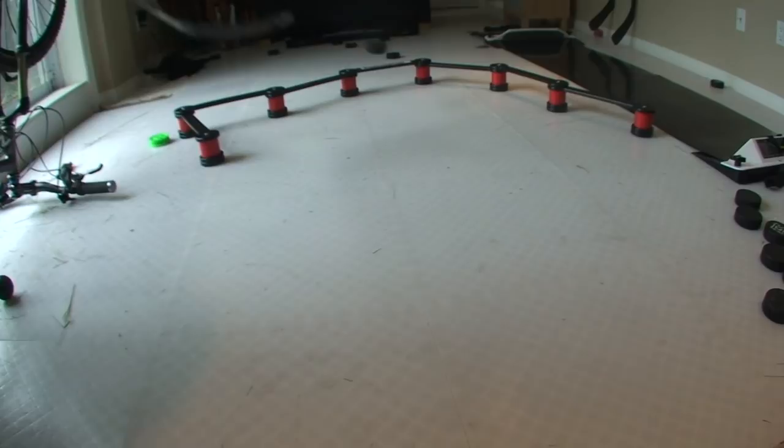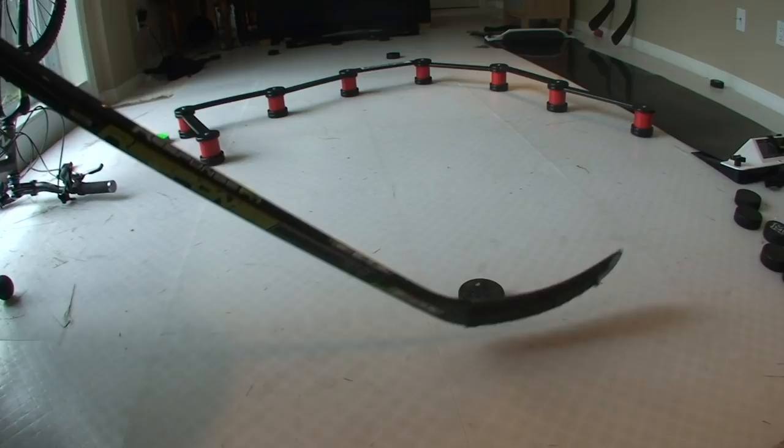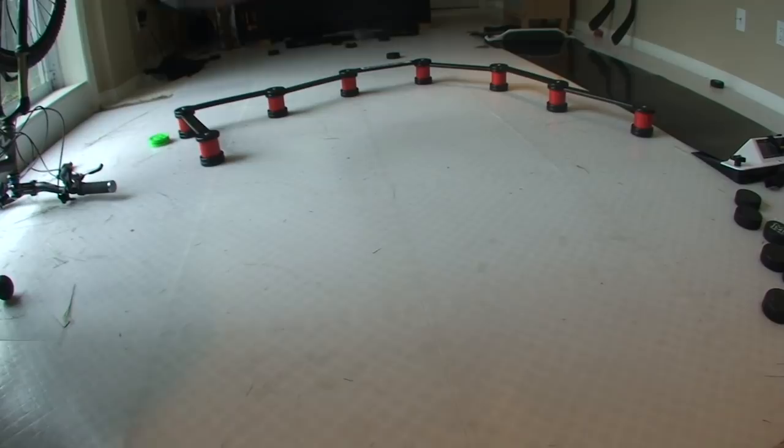I'll show you the basics in slow motion. You can see the blade is open like a wedge. The puck starts at the heel of the blade. I'm pushing the puck forwards while pulling the blade in towards my body a little bit. What that's doing is putting a lot of spin on the puck and that will give it a nice flat trajectory — it's going to land nice and flat on the ice, giving the perfect pass to the person you're passing it to.